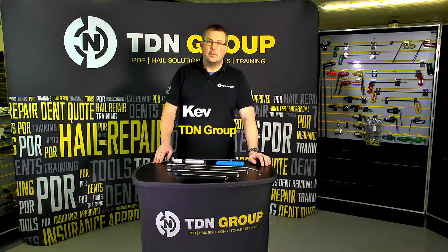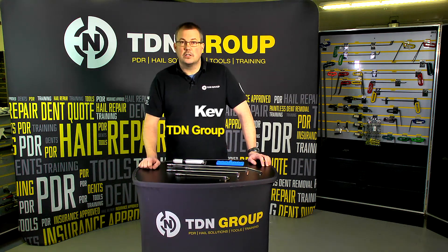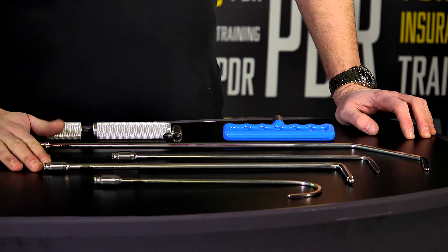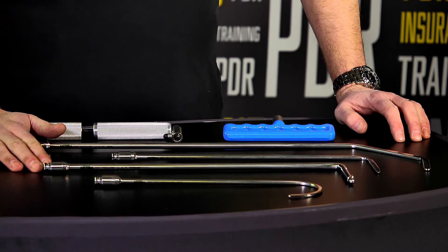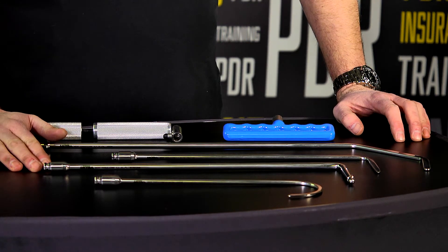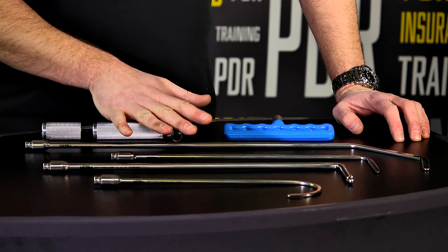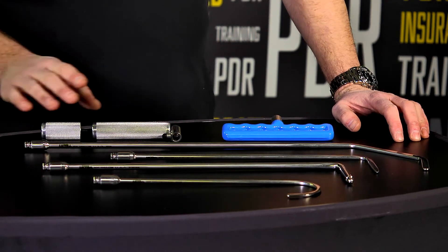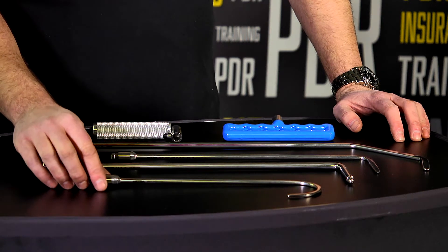Hi, this is Kev from TDN. Today we're going to be reviewing the ultra detachable and rotating tool handle design. Something that's not particularly new on the market, but quite a few people aren't aware that they are in fact available. I use these predominantly in my tool kit — I just find them absolutely fantastic in the sense that one tool can become eight.